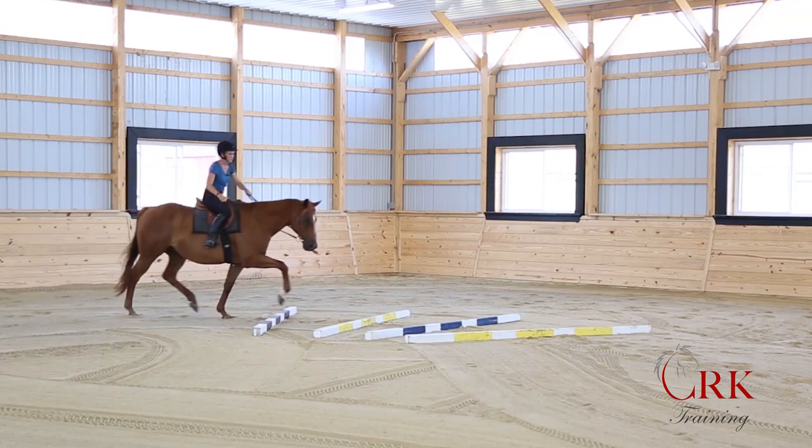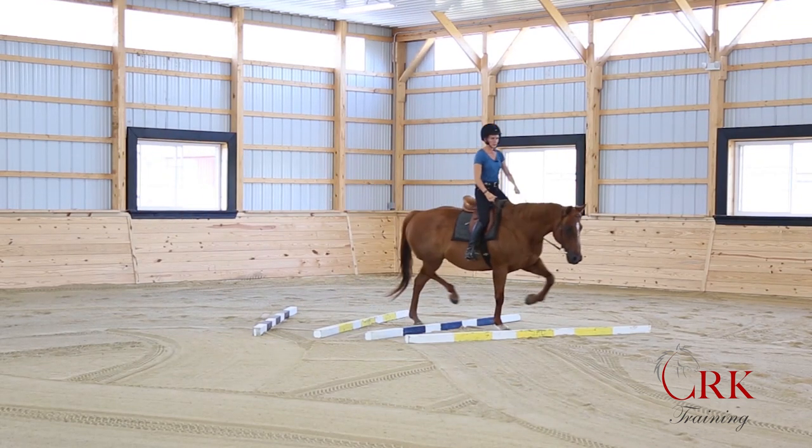Another great benefit of pole work is that when the horse goes over the poles, it encourages them to stretch forward and out with their neck. As they stretch forward and out, it also encourages them to lift their back and swing more through their legs. So we work on getting the horse into that better pattern of movement — back lifted, neck going forward and down — so they're moving more freely and in better posture for carrying our weight when we're riding.